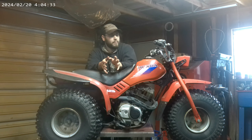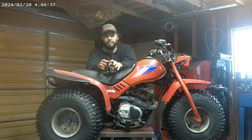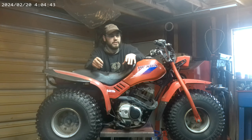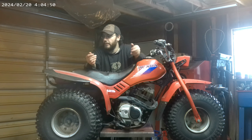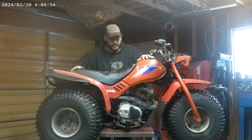This bike has been sitting for probably about 15 years. I have personally ridden it before. It was one that used to belong to my family. It was given to us sometime probably in the early 2000s. When I moved away, it kind of just sat. So we're going to see what we can do about it to get it running.